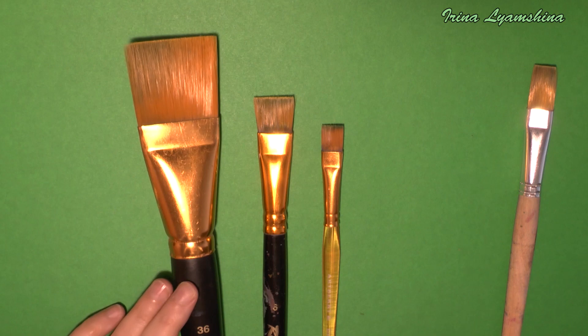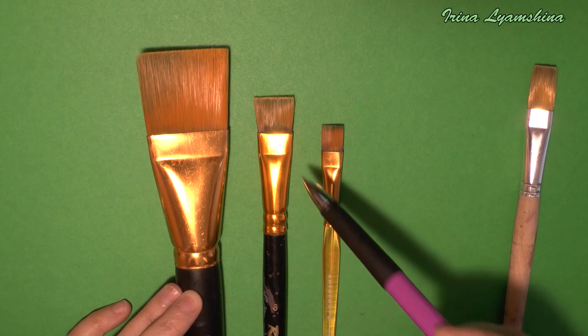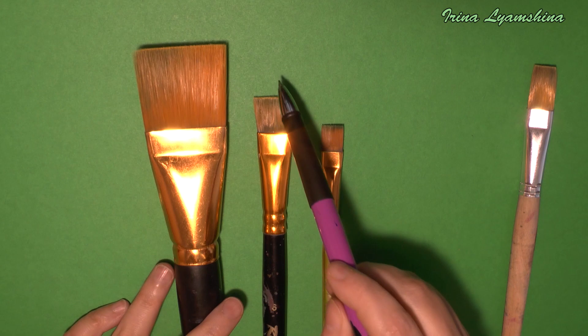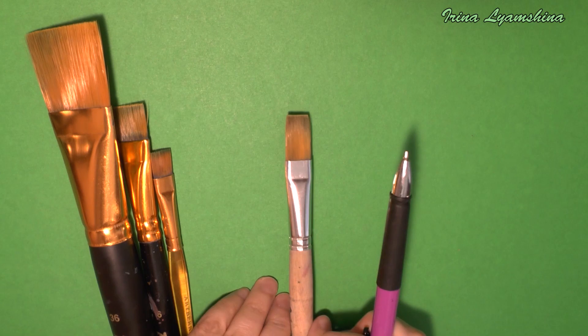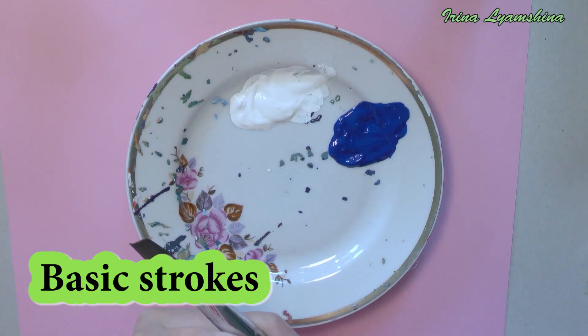The edge of the brush should be straight. Here you see a bad brush — hair is torn in different directions. The shape of the brush is also important. Try to choose a square brush, or a brush where the width is longer than the length. If the hair is too long, it will be difficult to cope with the brush, especially if you are a beginner.